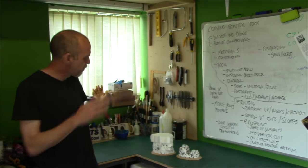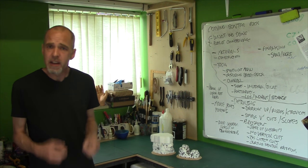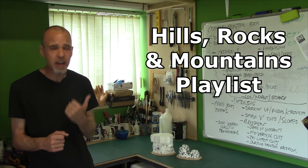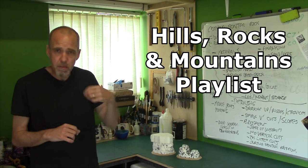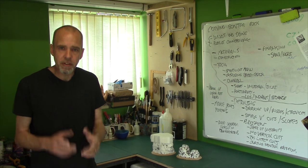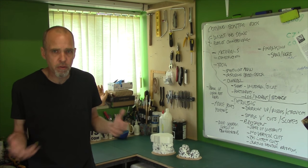Now as part of that process, we're making absolutely loads of scatter rocks out of off-cuts and cheaper polystyrene, and I've come to the point where I thought I'd share the technique. We have covered carving polystyrene before into rock faces and it's in the hills playlist, but we've never actually talked about individual scatter rocks. You may think it's quite easy — you just carve it into a blob — but there's a couple of things you can do to really make them stand out and work better for your tabletop.